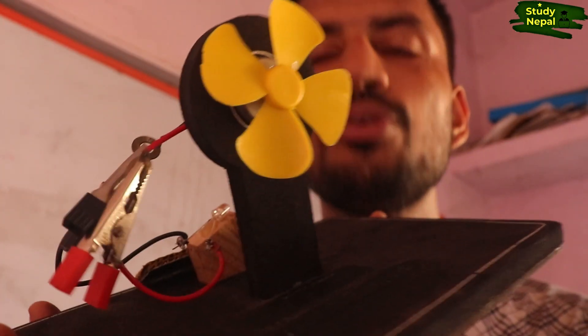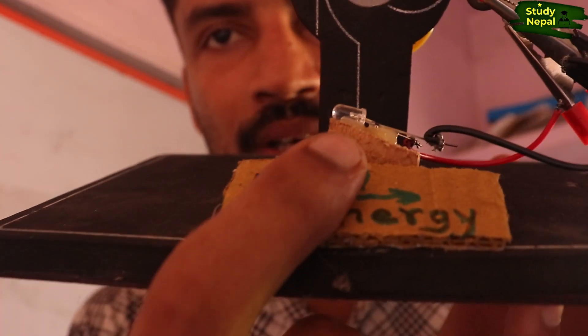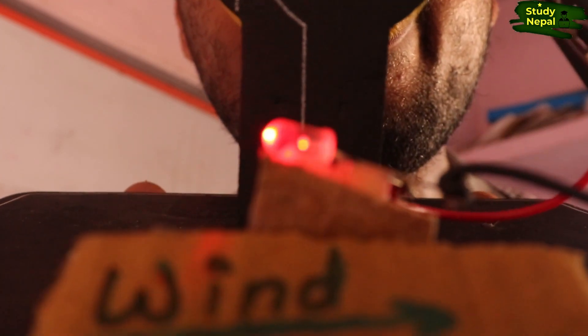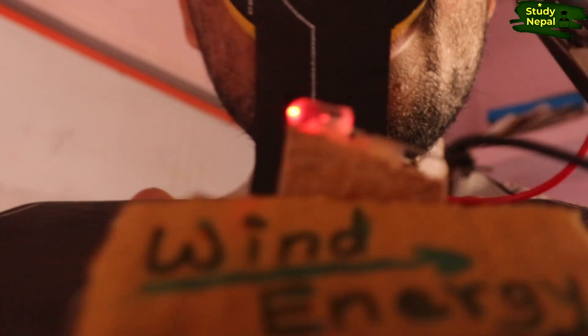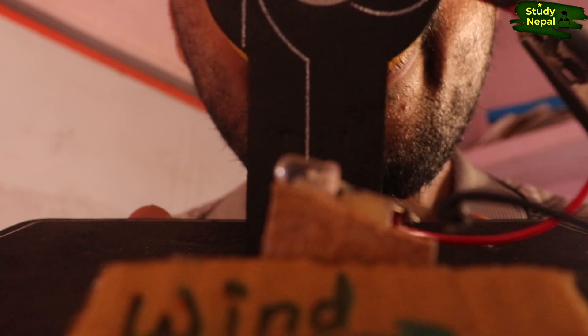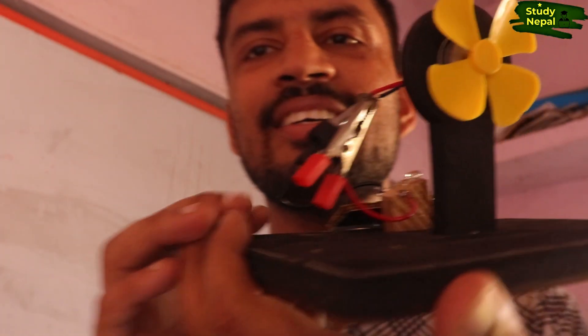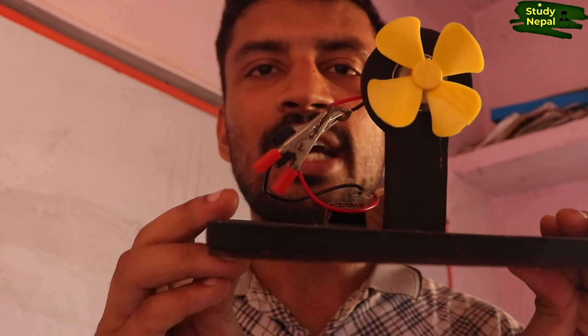So just now as I have blown, the color of the LED was red and it was glowing. Now again let's test one more time. Okay, so this is the model of wind energy which you can also make at home.